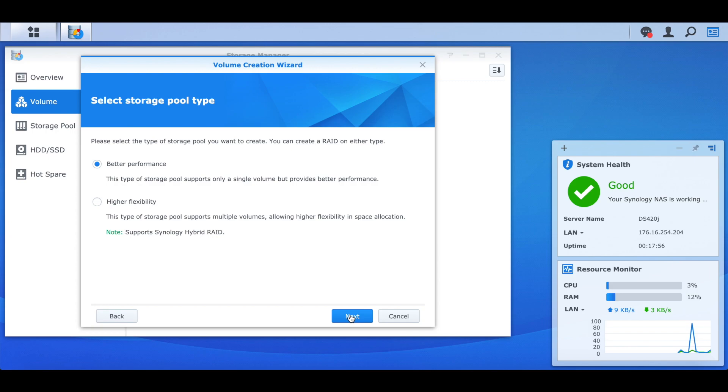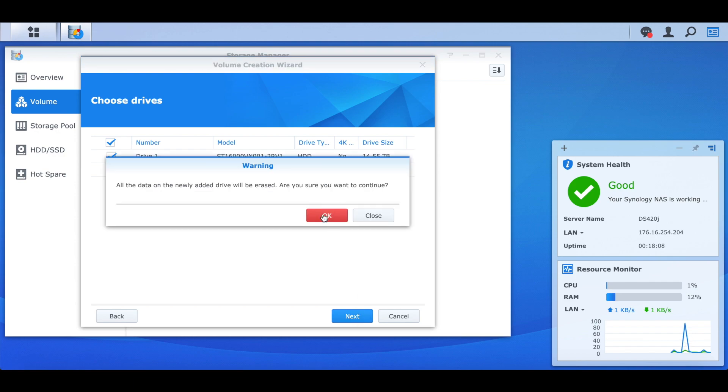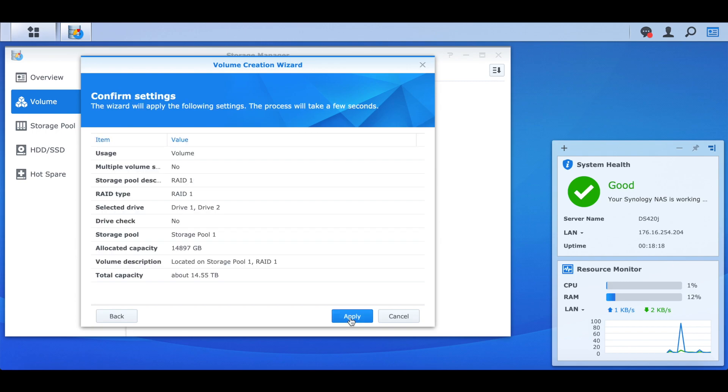We'll go ahead and create a custom configuration so we can pick exactly what we want. We'll do a RAID 1 with these two drives, make sure they're both selected. We'll lose all the data but there's nothing on them anyway, and we're not going to worry about a drive check right now. We get a confirmation screen: two drives, a pool of total capacity around 14.5 terabytes — and off it goes, working on that in the background.